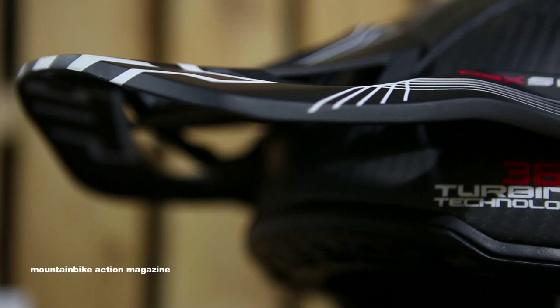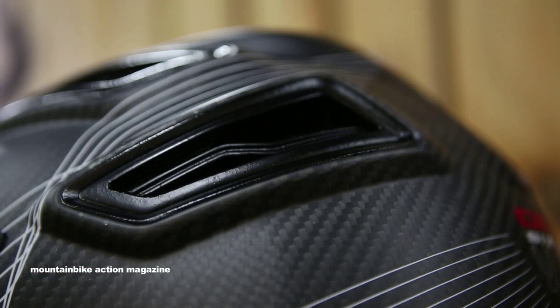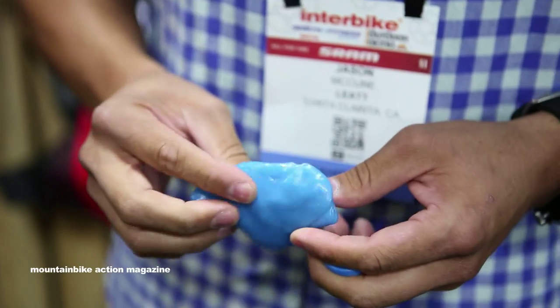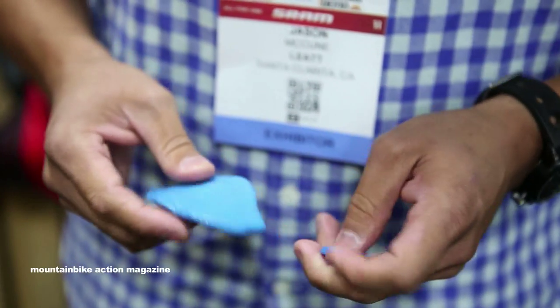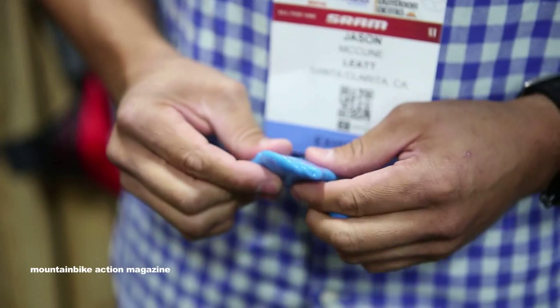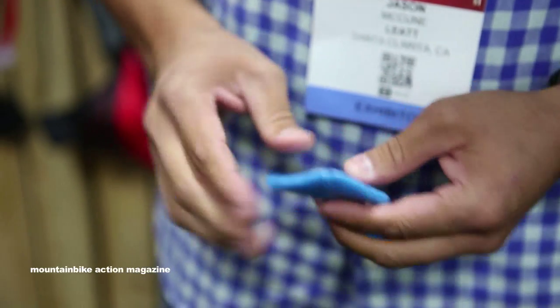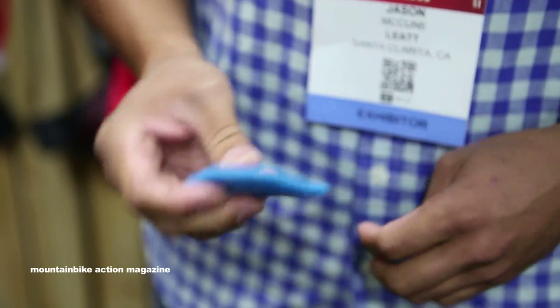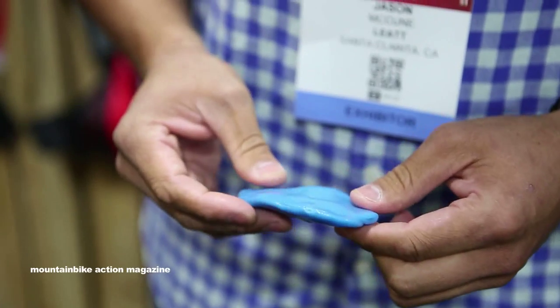I'll give you guys a quick rundown on it — there are a lot of cool features from the inside all the way to the outside. One key feature of our helmet is a product called Armogel. If you're familiar with 3DF, D3O, PORON, or SASTEC foam, it's a scientific term for non-Newtonian products.